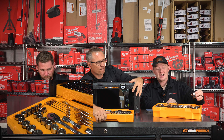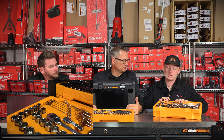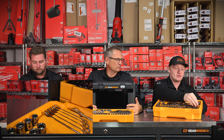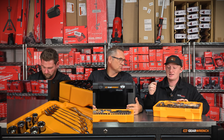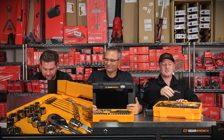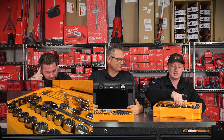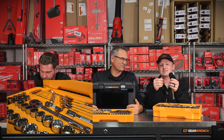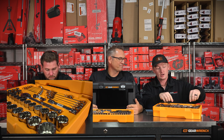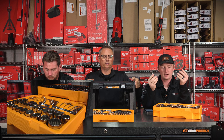In this drawer right here, this is the half-inch drive socket set. You're going to get a metric set from 15 all the way up to 27, and an inch and a half in the standard set — 7/8 all the way up to an inch and a half. These are all 12-point. You also get a ratchet right here — a 72-tooth ratchet from GearWrench — and a few half-inch extensions. They're all hidden throughout.